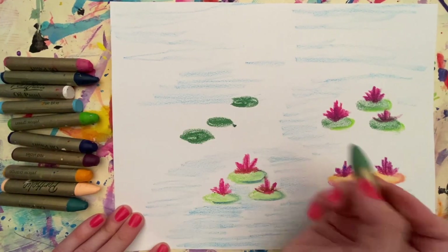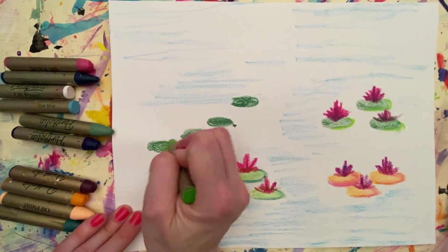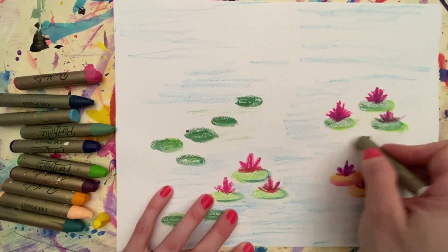Water lilies provide shade and hiding places for fish and other water animals. Fish, ducks, and other animals eat them too. Some people actually grow water lilies in garden ponds.